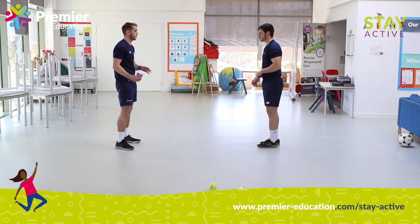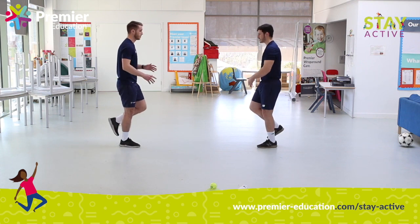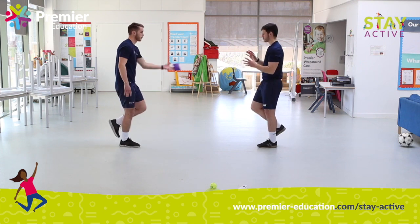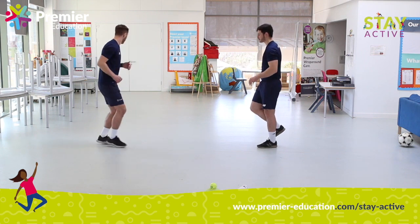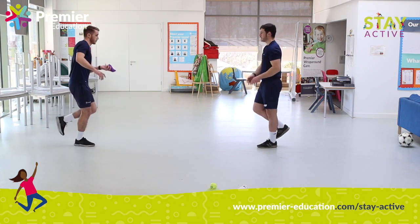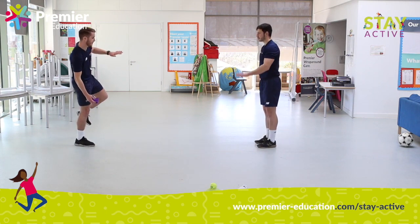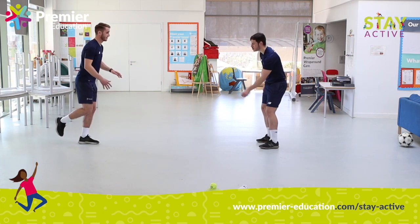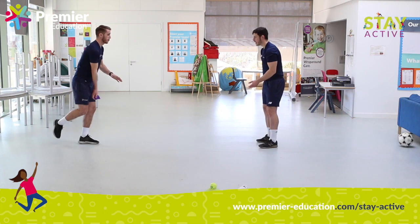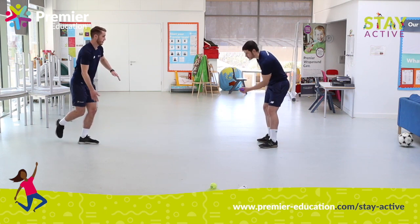Now we're going to start challenging our balance. We're going to go on one leg. I'm actually balancing on my weaker leg because I think this is going to be more of a challenge for me. If this is still easy, Ryan can take a step back. If I'm struggling to keep my balance, I can go on to two feet. And then I can maybe start to try and catch with one hand. Really important that I'm watching the bean bag the whole time — looking to watch the bean bag into my hands.